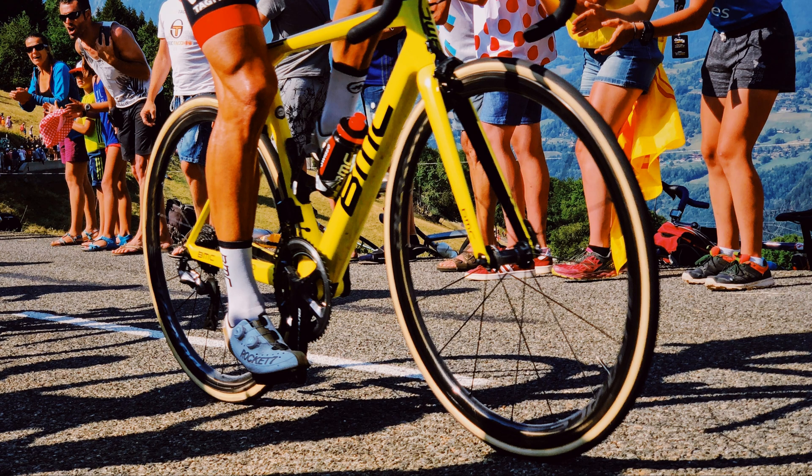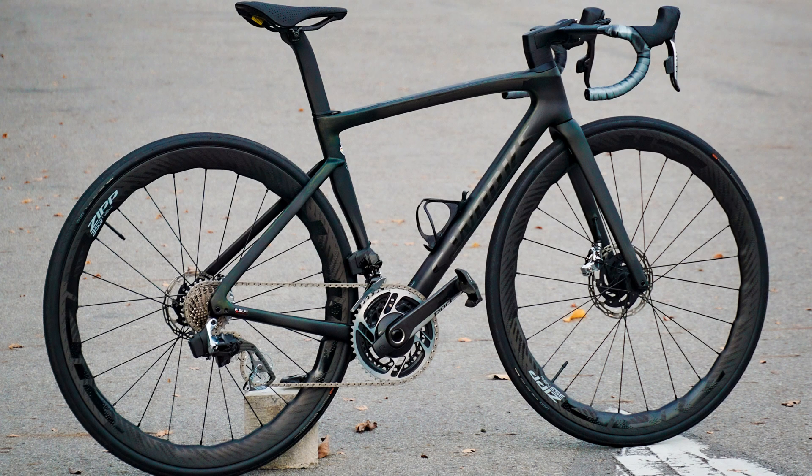Of course carbon wheels are faster, but they could just explode suddenly. When racing, the risk is worth it because they are faster, but for training and hobby athletes, high end aluminum wheels will do it. They will save you money and problems.